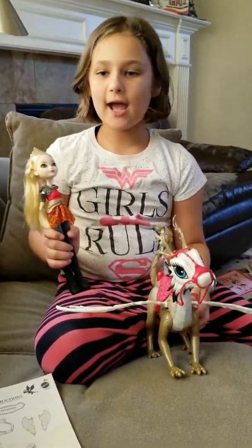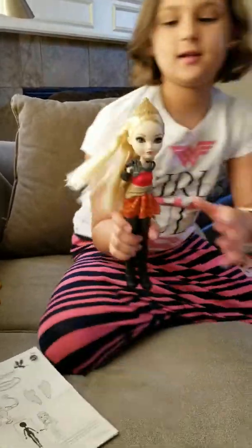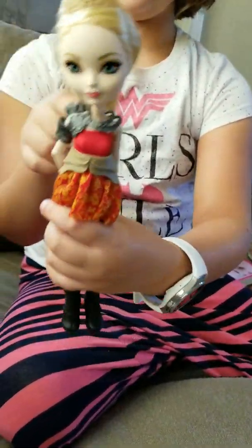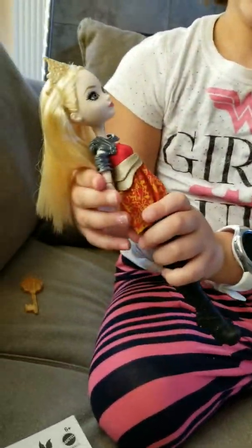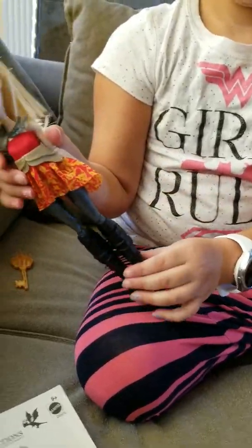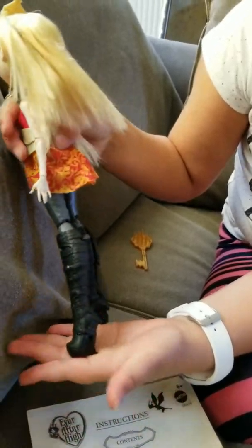I'm going to get it out of the box. It has a lot of tape. So now that I got these unboxed, I'm going to show you Apple before we get into the dragon.